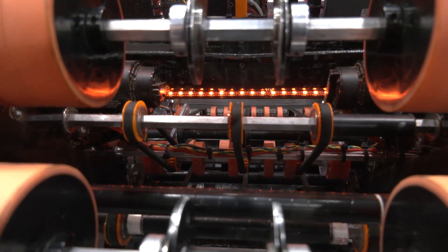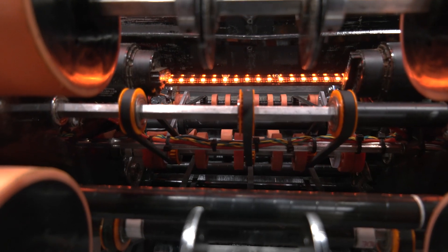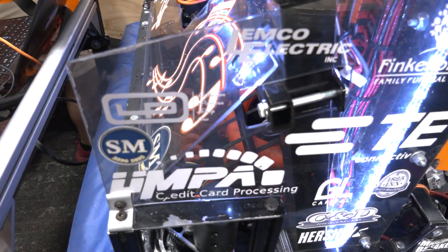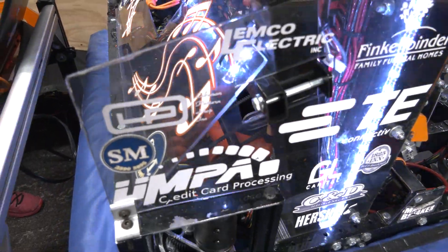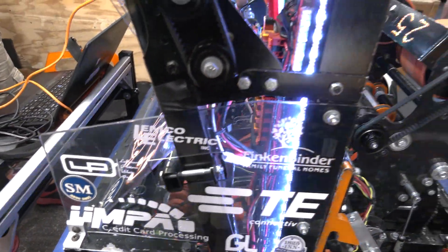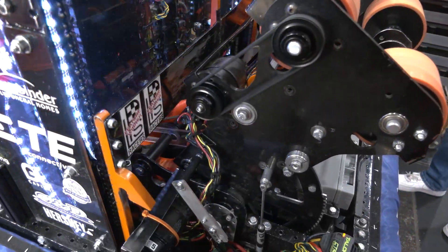Can you walk us through a demo of actually putting a note through the robot? It's going to start with a click of a button to get it into the actual intake and go to our transport. Then after we click another button, it'll rev up the shooter, and then we'll hit one more button and it'll fire.